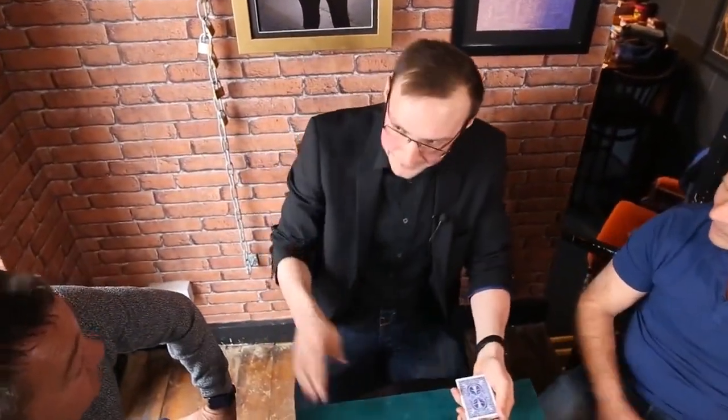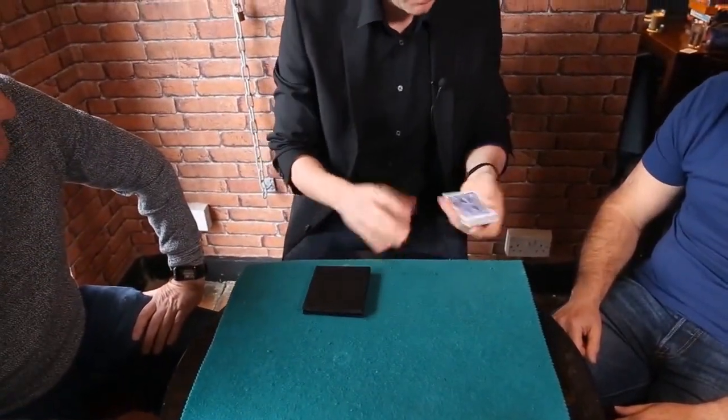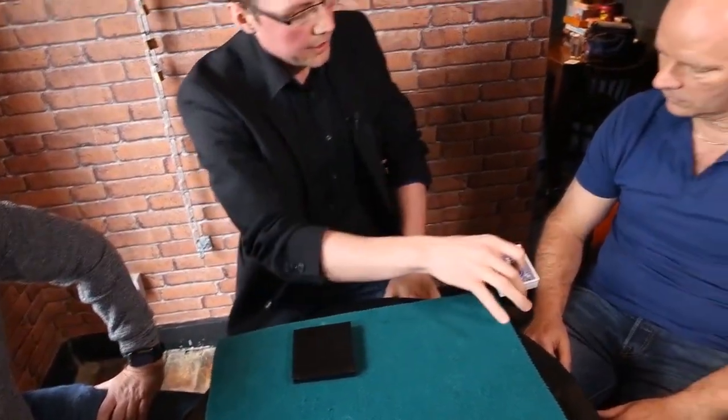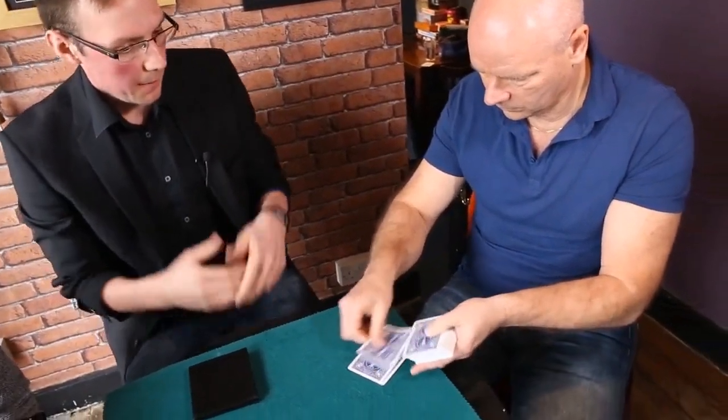Okay guys, I'm going to try something with you if that's okay, but you've still got to work very carefully. I'll start by showing you a card that's in my wallet, and I'm just going to leave this on the table. It's going to use 52 cards and your hands. So I'd like you to deal the cards one at a time, face down on the table, but they can come from anywhere.